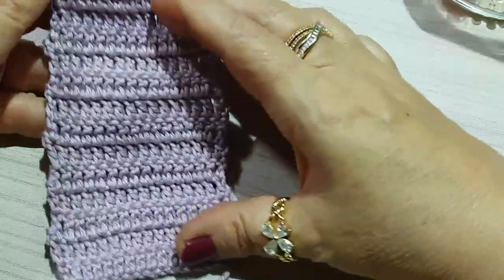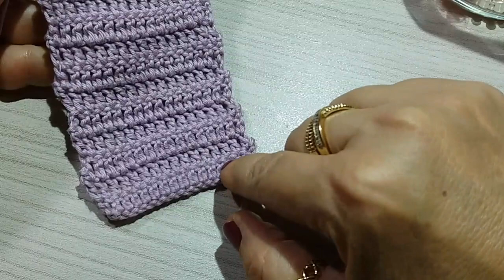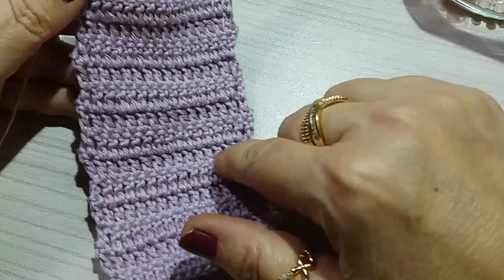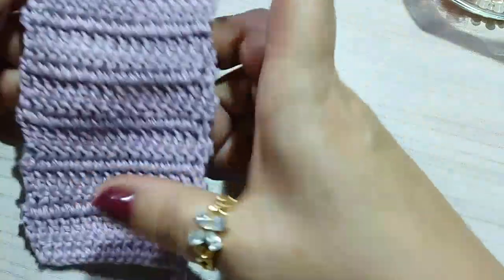Well, I made a mistake saying 20 rows — it's actually 14. Counting: 1, 2, 3, 4, 5, 6, 7, 8, 9, 10, 11, 12, 13, 14 rows.